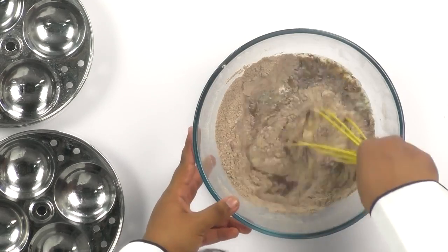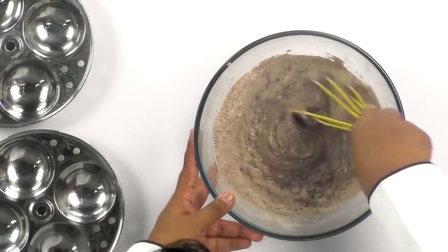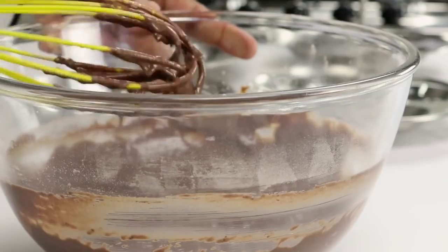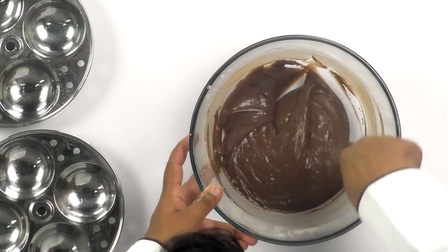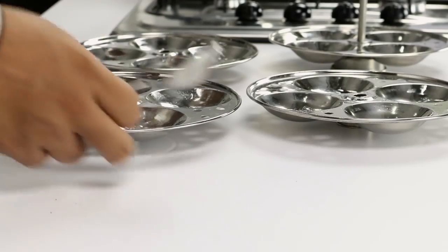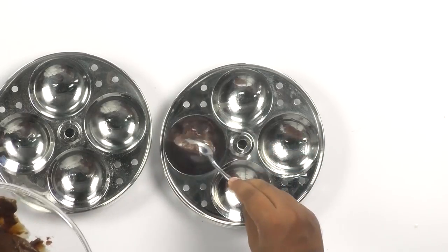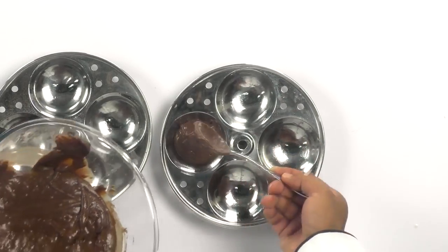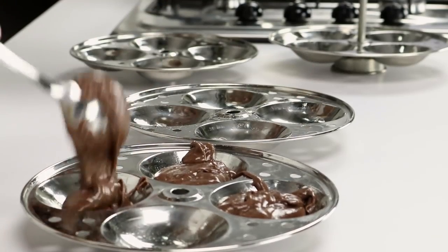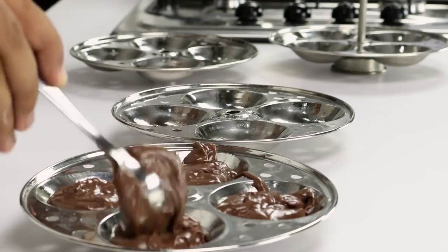I am going to give my wet mixture a good mix before combining it with the dry ingredients. Now I am going to get a whisk and mix everything together, then use a spatula to make sure every ingredient is well combined. Looks awesome. Now the next step is to pour the batter into our idli plates. These idlis rise quite a bit, so don't overfill your idli tin.